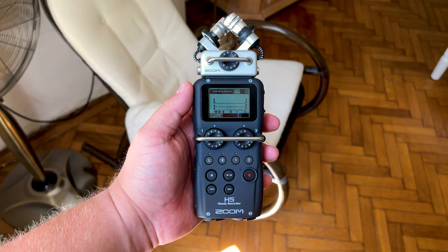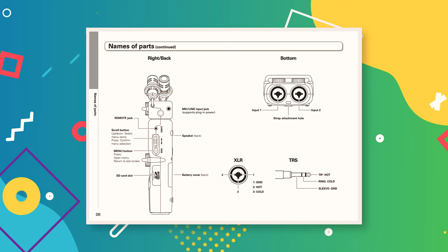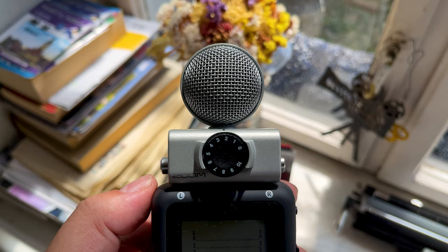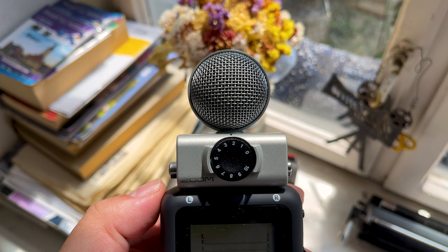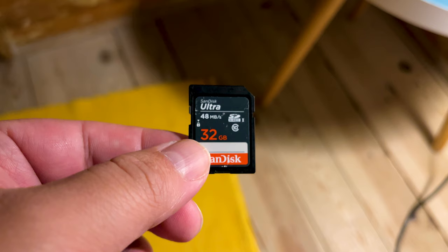In terms of affordability, whilst prices may vary depending on where you are, the Zoom H5 remains a relatively affordable portable recording device. I've found the design and menus to be intuitive and easy to use, and swapping capsules is painless and quick. When under time constraints, this is a massive plus — there's nothing worse than missing a great recording because you couldn't figure out the menus.